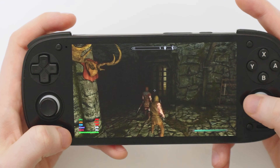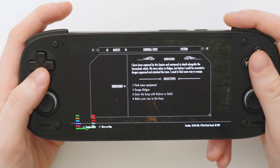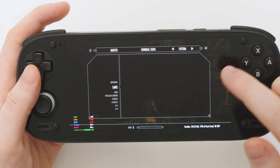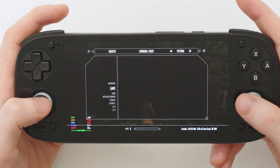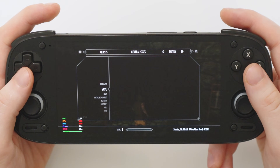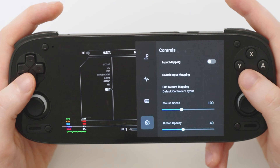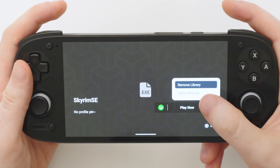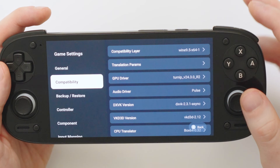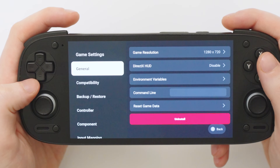The frame rate is fluctuating quite a lot as you can see from the graph — it's not the best experience, so you may want to go into settings and change graphics options. However, Skyrim doesn't actually have graphics settings in-game; you need to use the separate launcher or a third-party tool. I'm going to use BethINI, which allows you to customize Skyrim's settings. So let's quit out and instead of launching the game, hit the settings cog, then 'game settings' — there are a ton of options here, far more user-friendly than Winlator.